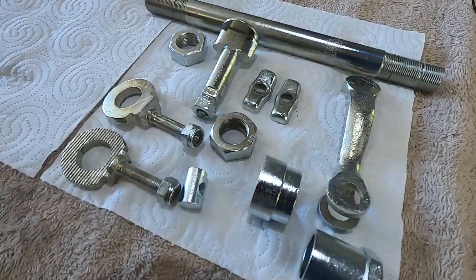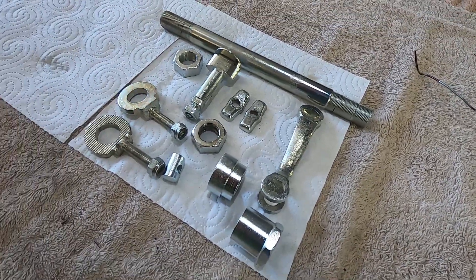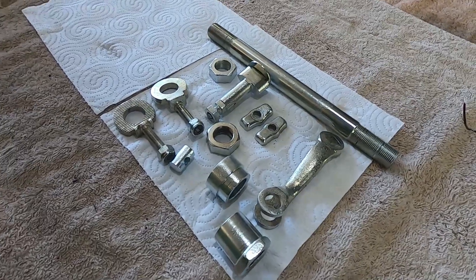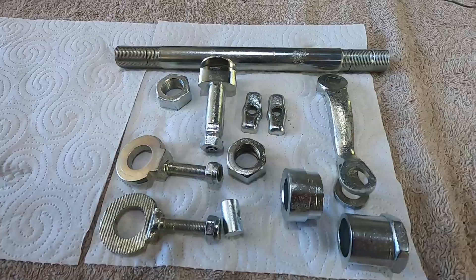Well, have a look at that lot — that's come up looking nice! I seriously urge anyone that's a hobbyist or wants to do a little bit of plating to get one of these zinc plating kits. They're worth their weight in gold — just spend a couple hundred bucks and it'll give you no end of fun.